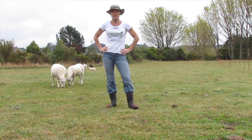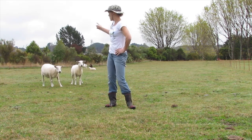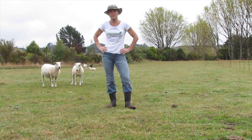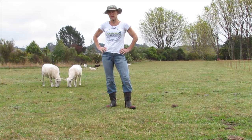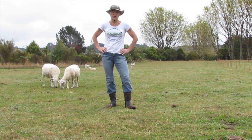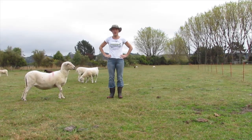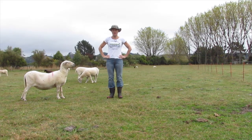Today we're going to do a few stretches you can do out in the paddock with the girls — and one guy, you might be able to spot him — or down at the wool shed or at the dairy shed. So give it a go. Let's get started.